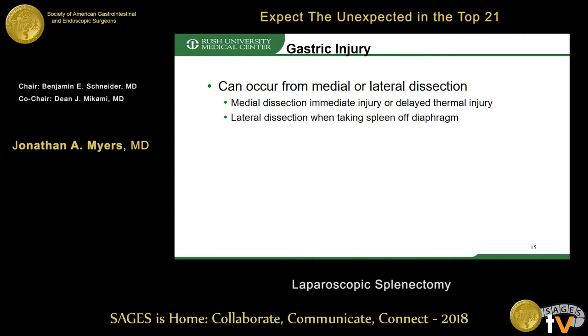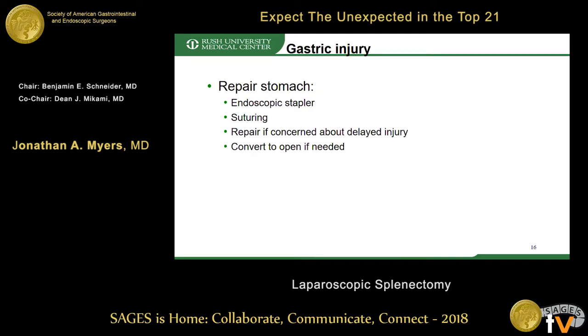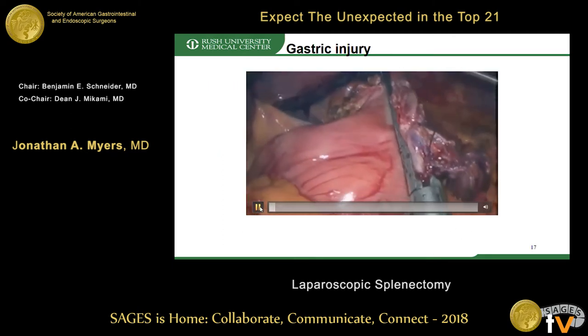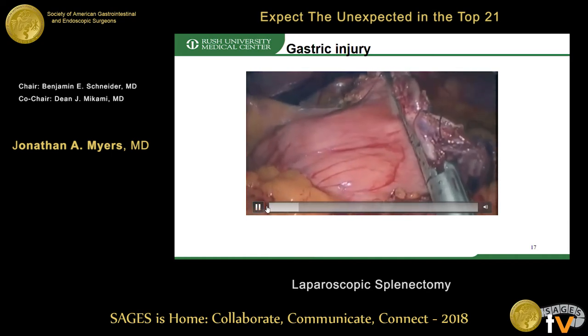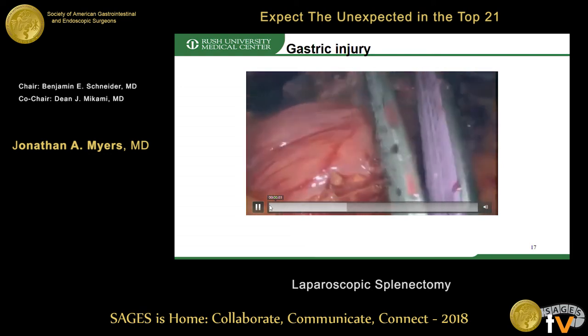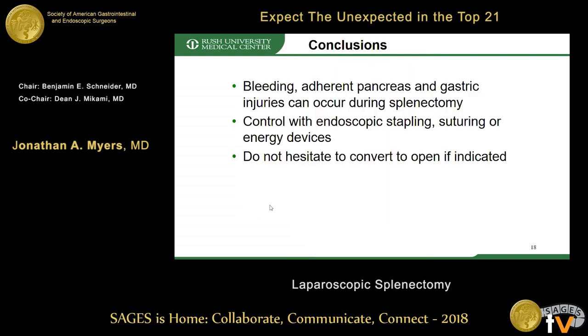When a gastric injury is recognized, sutured or staple repair can be utilized. If a thermal injury is suspected, it should be repaired. Here is an example of a standard repair of a gastric injury using an endo stapler.